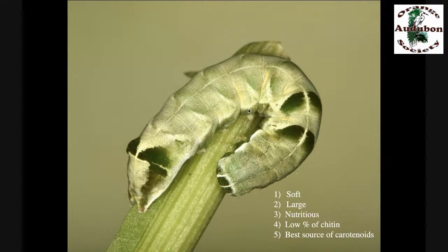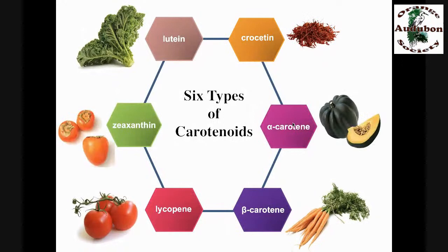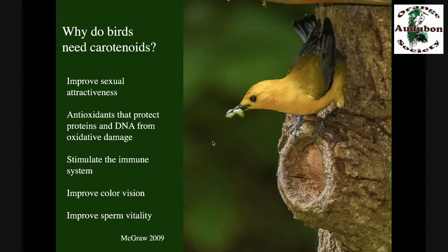Caterpillars are the best source of carotenoids for birds during the breeding season. Vertebrates cannot make their own carotenoids — only plants make them — yet we vertebrates have to get carotenoids from plants because they are essential components of our diet. They stimulate the immune system, act as antioxidants, protect our DNA from oxidative damage, improve color vision, improve sperm vitality, and improve sexual attractiveness. A prothonotary warbler is bright yellow because he's had access to lots of luteins — he makes pigments from them, puts them in his feathers, and the brighter yellow he is, the more ladies he attracts.